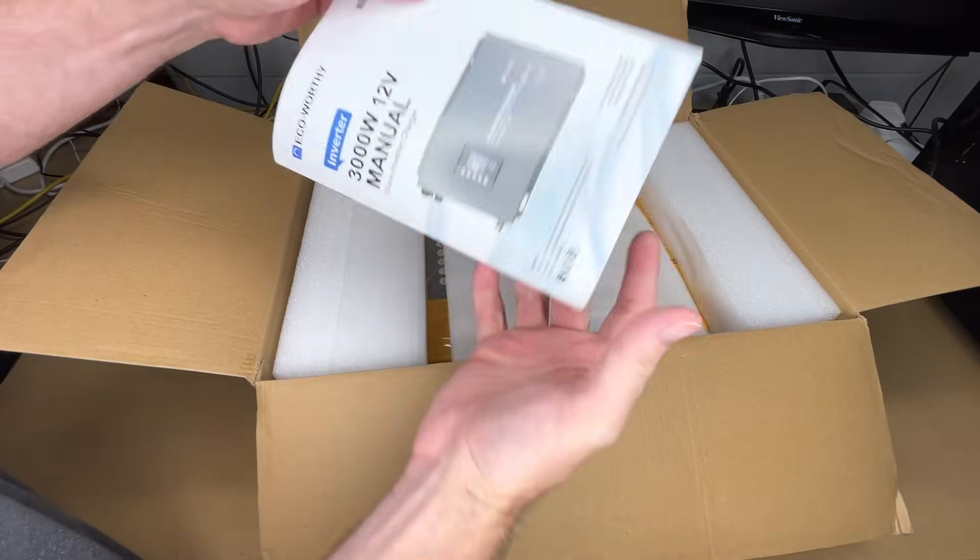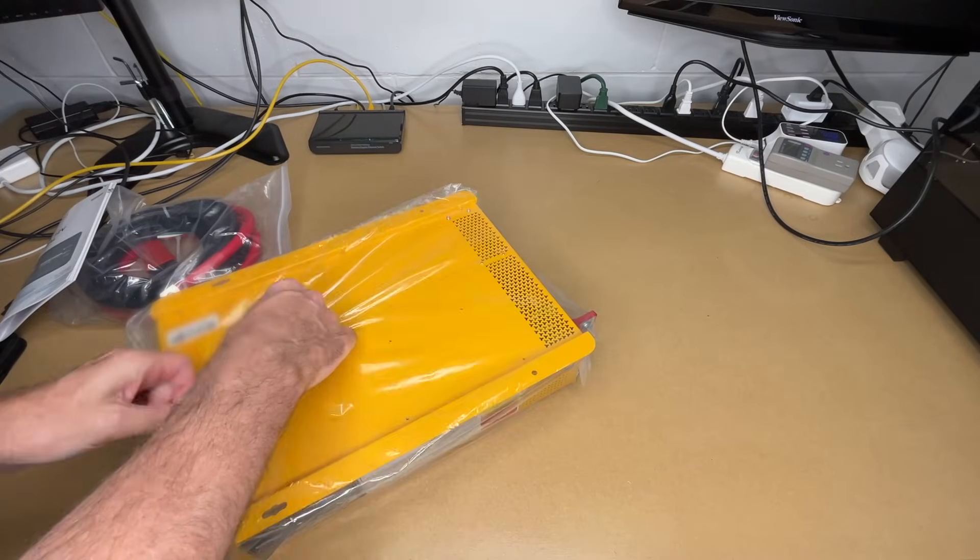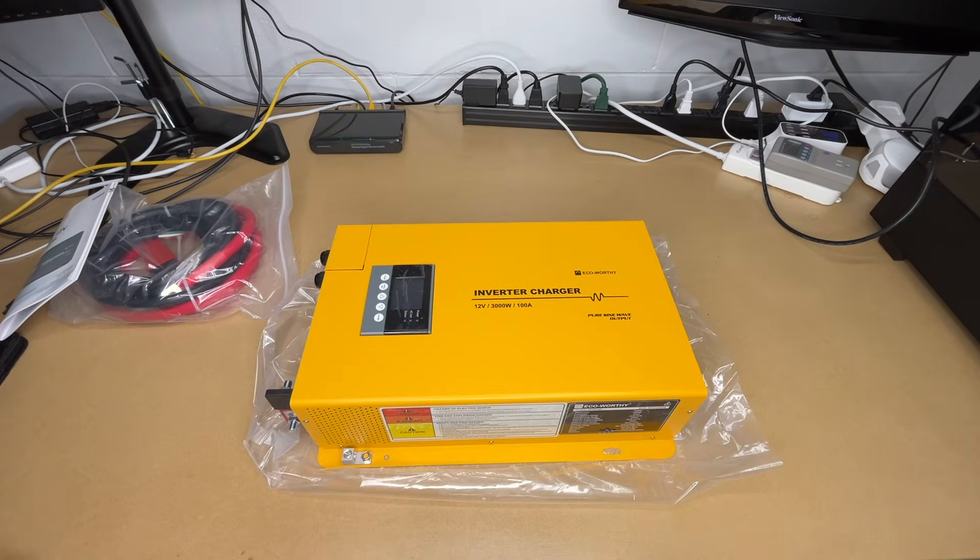So here we have some cables and here's the manual. I'm going to pull this off my bench to get it out of the package. Here we have the inverter charger.